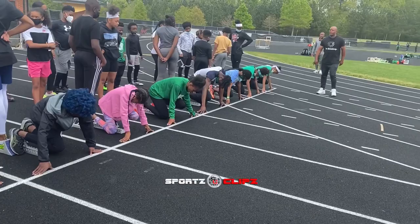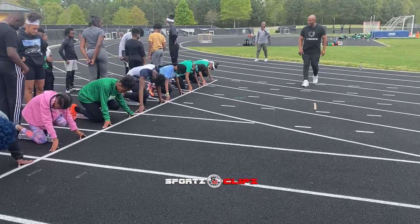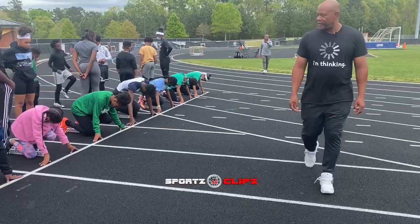Where should your shoulders be? Where should your eyes be right now? Looking at your back foot. Shoulders over your wrist. Set, go.